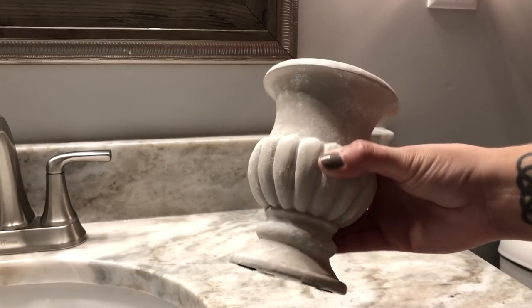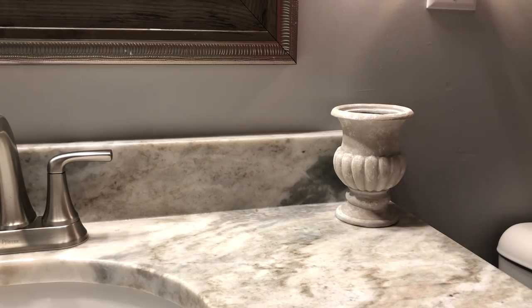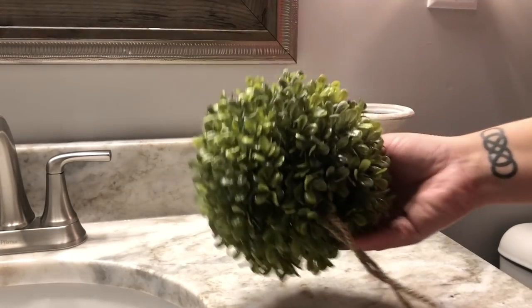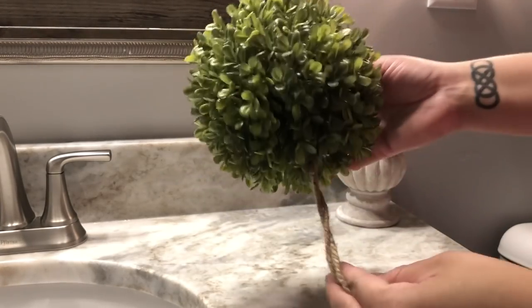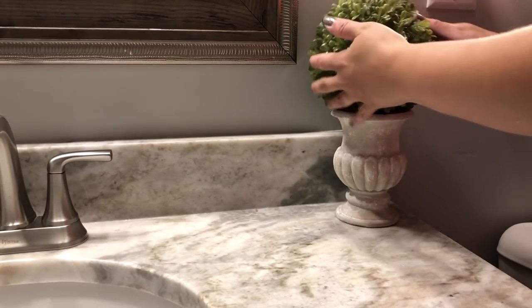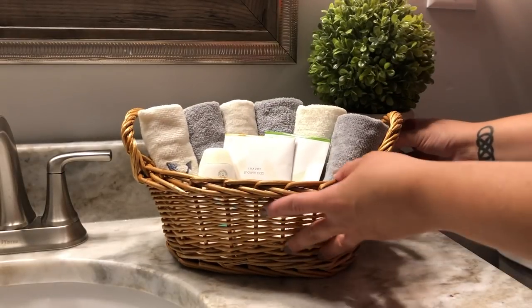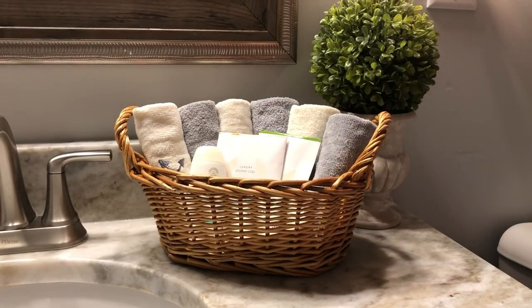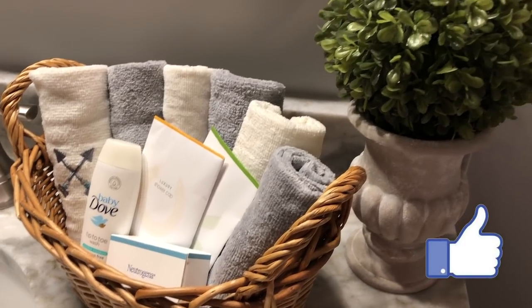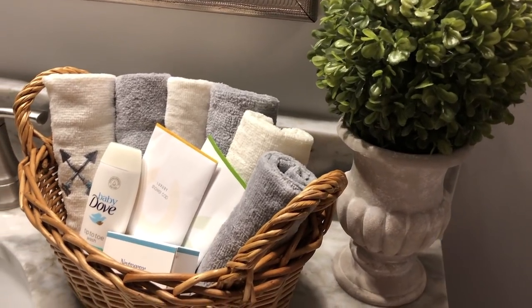Then I took my cute little faux cement urn — I think it looks so good — and I put it in my guest bathroom. I added a cute little topiary ball that I got from At Home. I've had this for a little while and I kind of change it up and use it in different places in my house, and then I placed a little basket in front of it. Now I don't always have my bathroom set up this way. I'll keep this put away for the time being, but once we have guests over and they stay the night I'll just pull it out and make sure they have it ready whenever they need to use the bathroom.